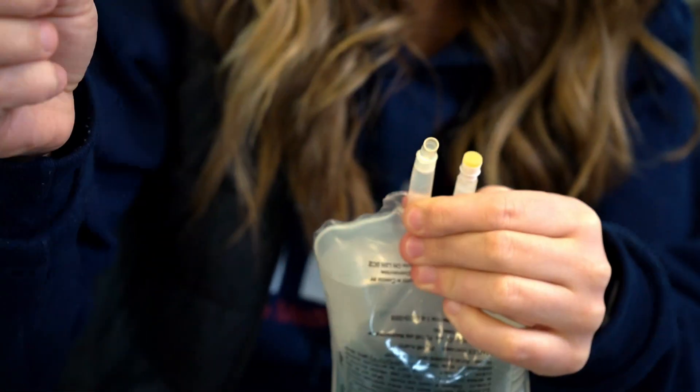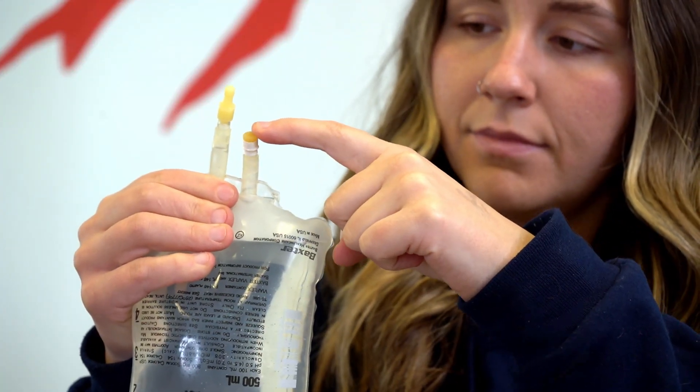Pull the tab out of the bag while holding it upside down so it doesn't spill. Most bags have two ports — one for the IV line and one for the medication. Make sure that you're pulling the tab from the IV line port.